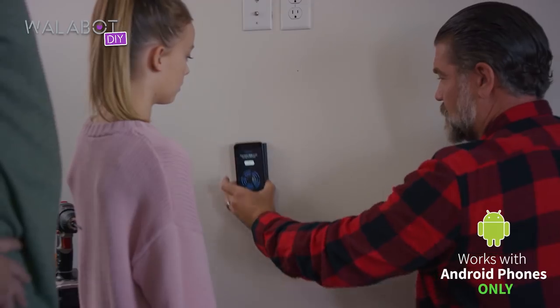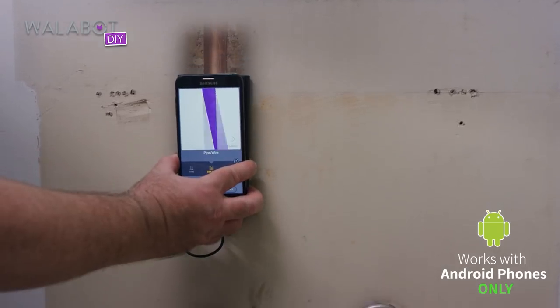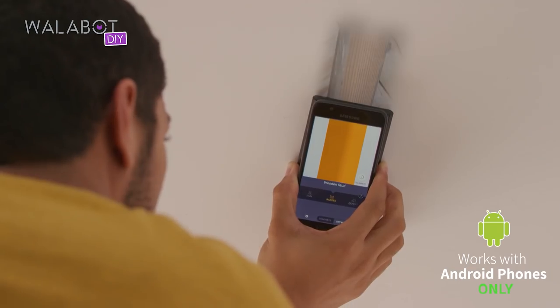Wallabot helps you do jobs a new way, the right way. It helps you see exactly what's behind your wall. With Wallabot, you'll stay safe instead of dead. Find studs, wires, and pipes like a pro.